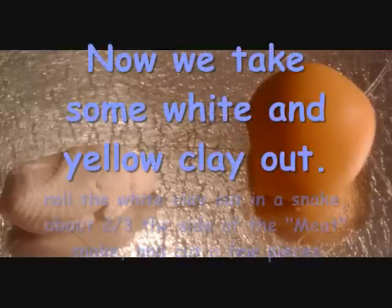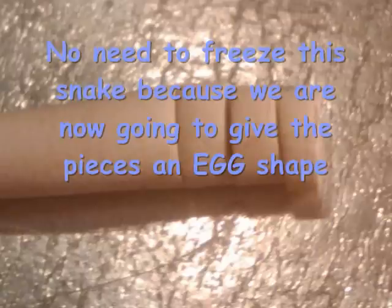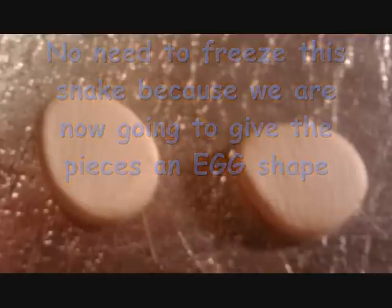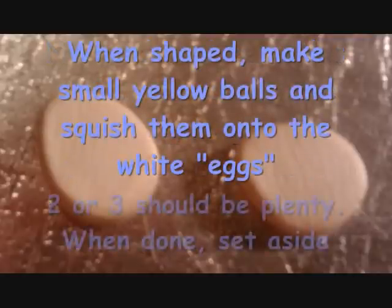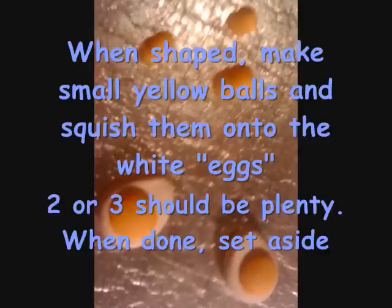Now take some white and yellow clay. Roll the white clay into a snake about two-thirds the size of the meat snake you cut and cut a few pieces. There is no need to freeze this snake — give the pieces you cut an egg shape. When shaped, make small yellow balls and squish them onto the eggs. Two or three should be plenty. When done, set aside.